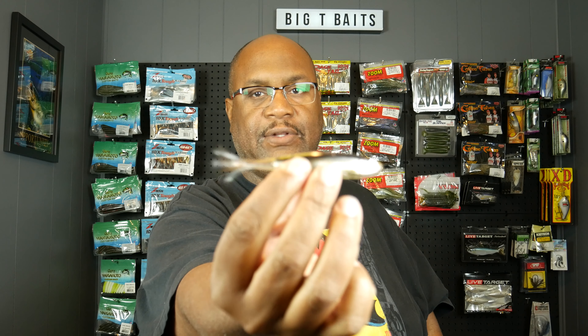Once again I had to order from Tackle Direct to get them. But here it is — this is what they look like.